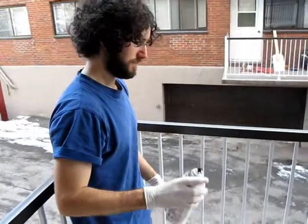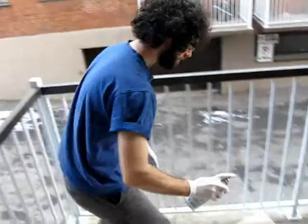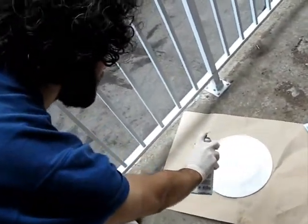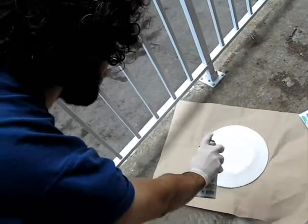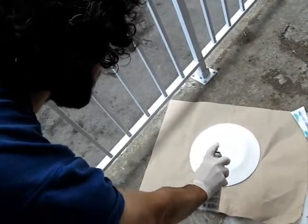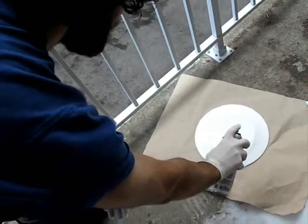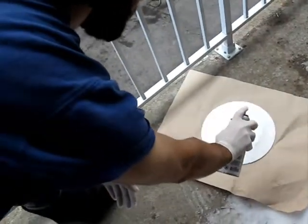Put on the gloves for this step. Warning: perform this step outside and read all warnings on the bottle. Spray at least three coats of protection on the back of the plate, waiting 30 minutes between each application.